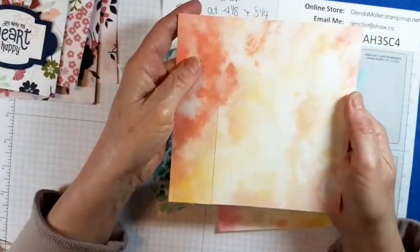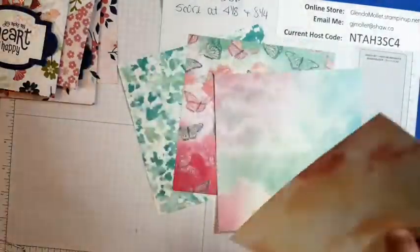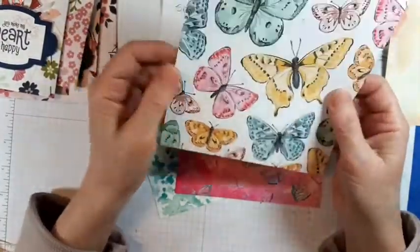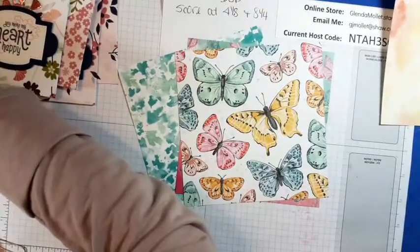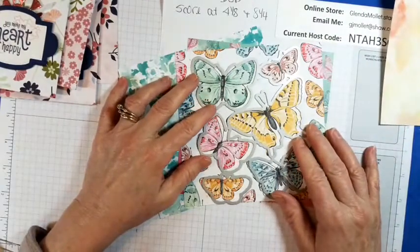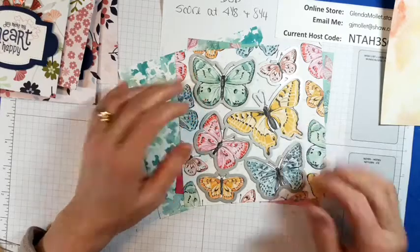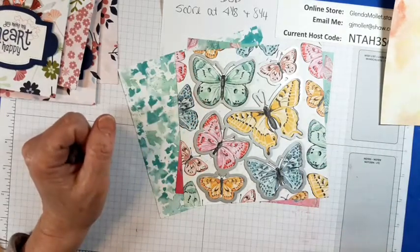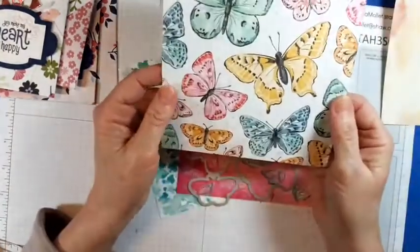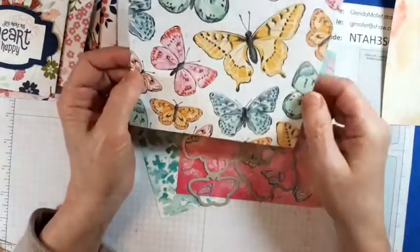So there you go — there's that side and there's that side. And then these big butterflies — the cool thing about this is it cuts them out in one fell swoop, and you have six already die-cut butterflies. And then you're probably thinking: but then you're left with all these pieces on the end.